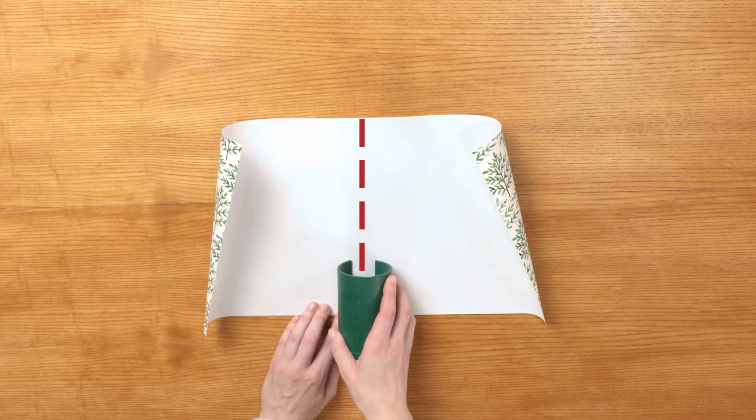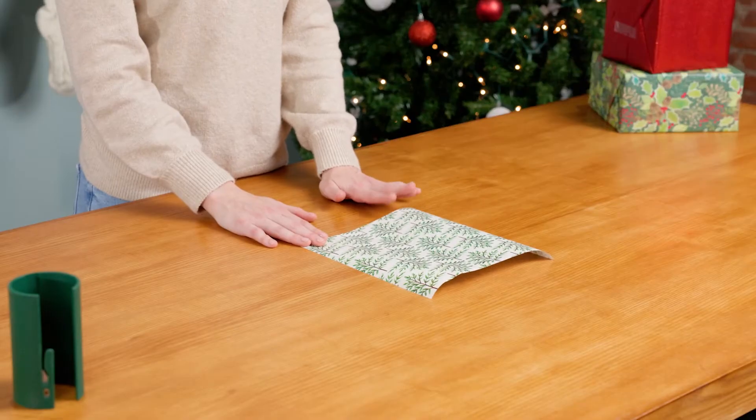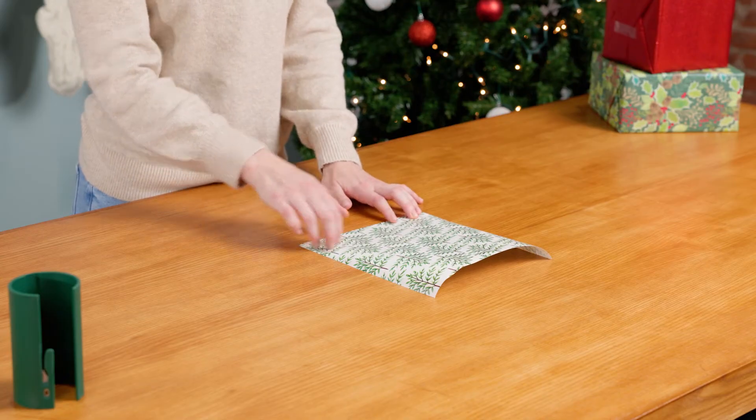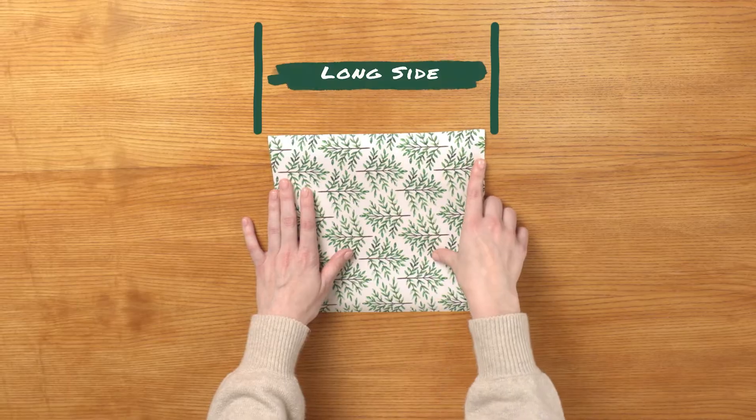Trim on your second mark — look how easy that is. This tool makes it so easy to get that perfect line. Now that you've cut the wrapping paper to the right dimensions, take it width-wise so that the long side goes from right to left. These next steps are intricate, so please feel free to pause along the way.